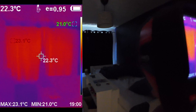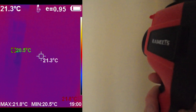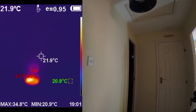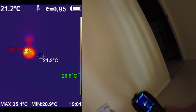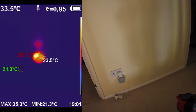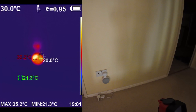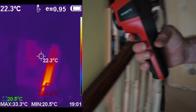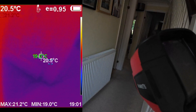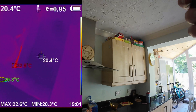During a heat wave you want to try and keep your curtains closed throughout the hottest part of the day and windows closed — try and shield yourselves. It's always interesting to see the heat emitted by electronic devices on standby — that's clearly where your phantom load comes from if you're ever trying to figure out why you're using so much electricity. You can also see the sun coming in through that window.